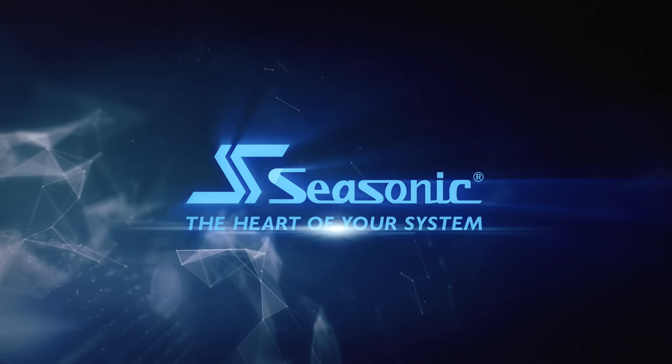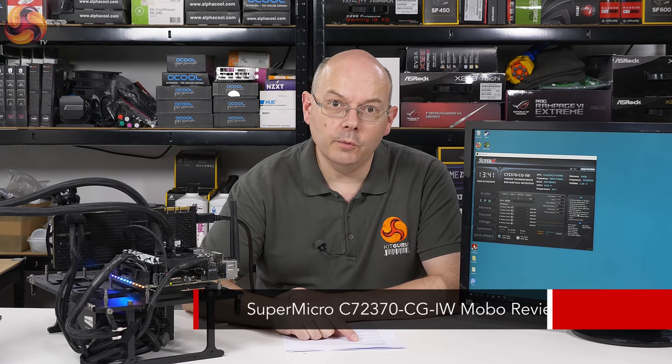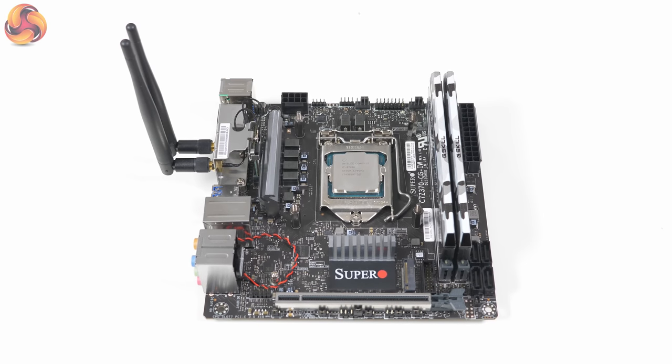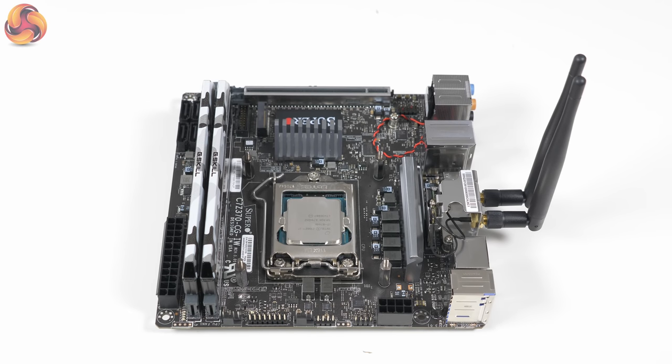SeeSonic, the heart of your system. I'm Leo Walder for Kit Guru. This motherboard is the Supermicro SuperO C7 Z370 CG-IW — what a mouthful. SuperO is like ROG is to ASUS: it's a gaming brand of Supermicro, a company known for its workstation and server motherboards, and this is its first mini-ITX gaming motherboard. So we're in new territory here.